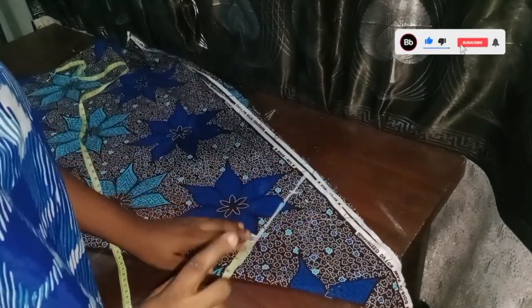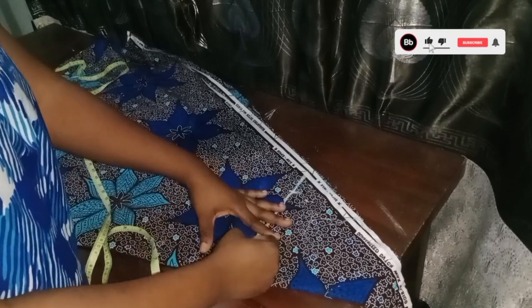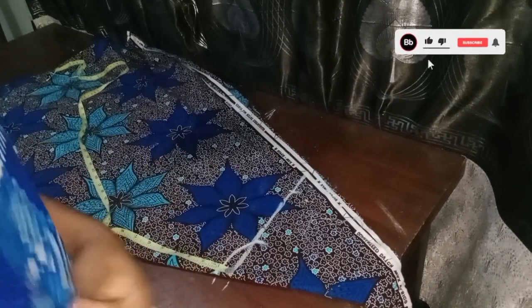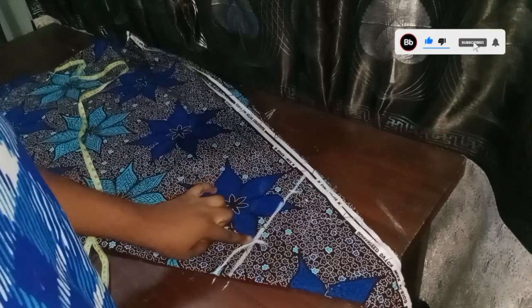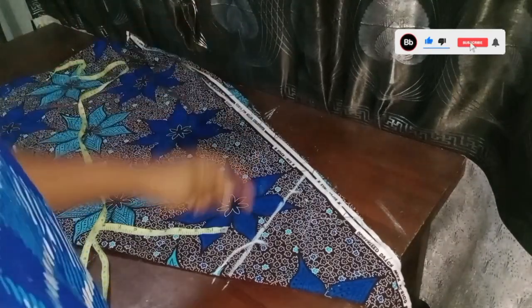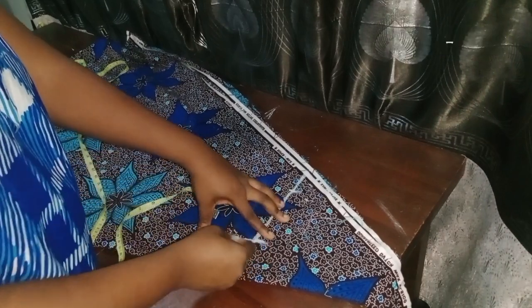Now I'm working on the neck opening. Because this is a shirt, I don't want it too wide — neck width is 3 inches. Back neck depth is 1 inch. If your bust is less than 38, back neck depth should be half an inch; if 40 or 42, use 1 inch; if 48 or 50, use 1.5 inches. Front neck depth is 4 inches.